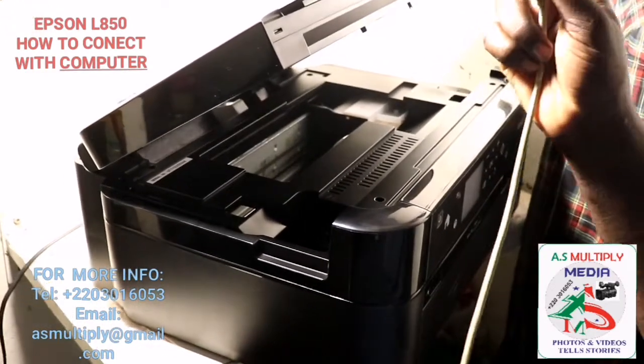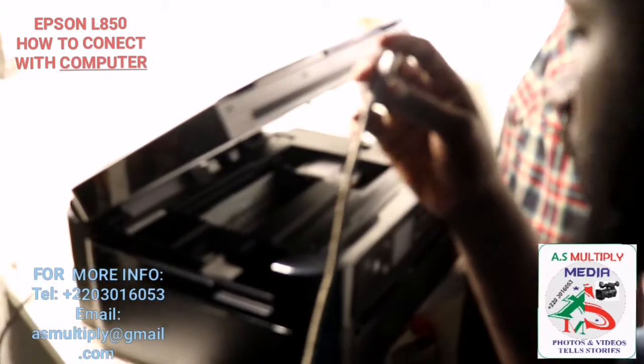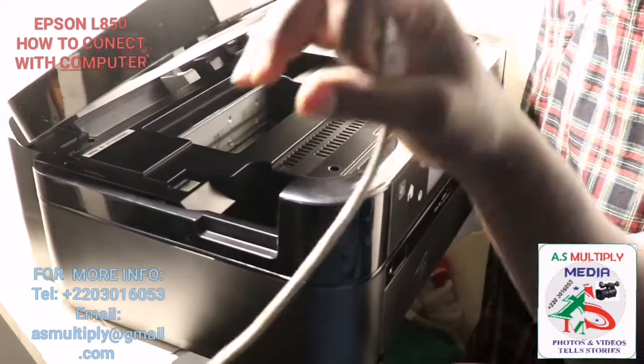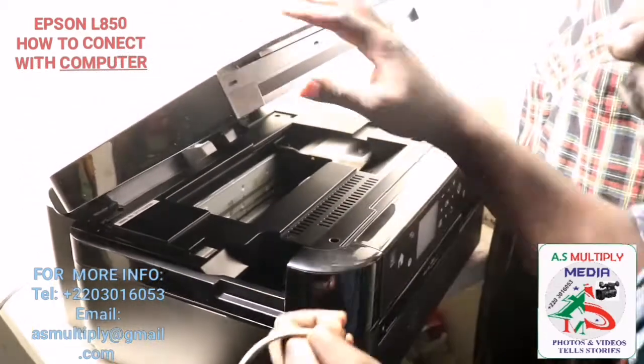Hello everyone, we are here to show you how to connect your USB cable to your Epson L850 so that you can be able to print from the computer to the printer.